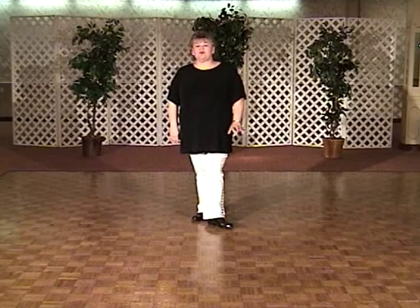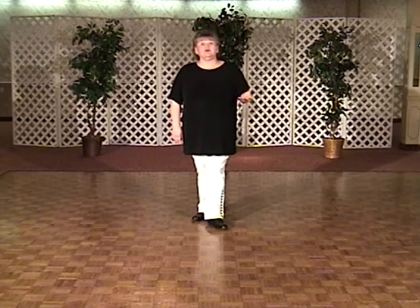This dance goes to the song Cab Driver. Scooter did a remake of Cab Driver — it's a great little song. However, there must be at least a dozen dances called Cab Driver.